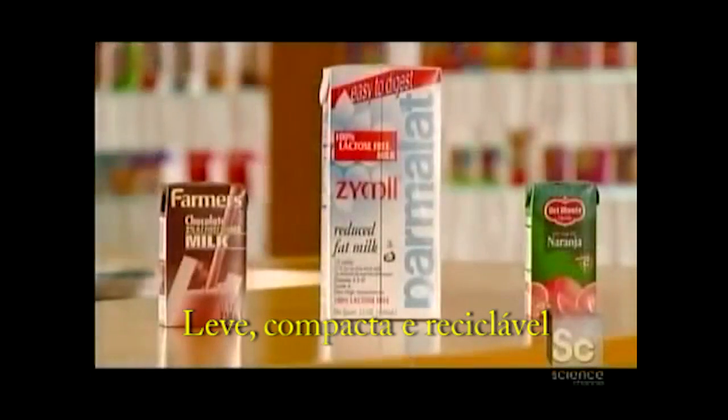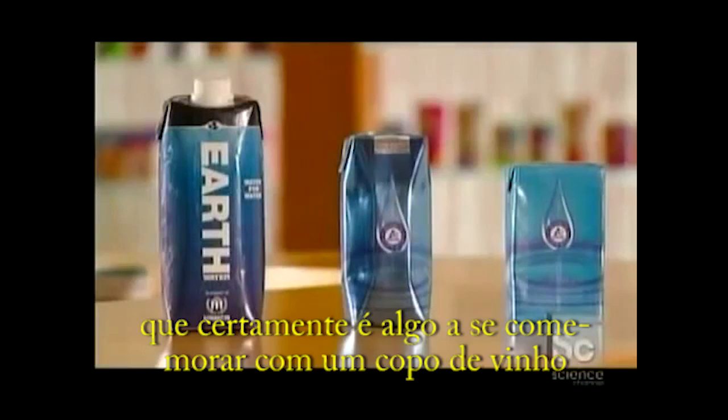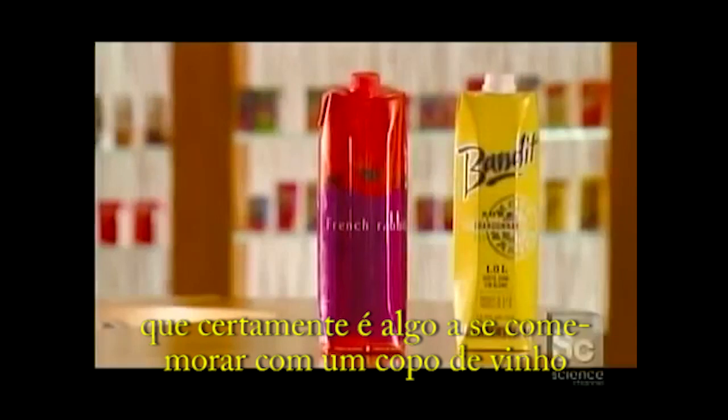Lightweight, compact and recyclable, Tetra Pak containers are eco-friendly. And that's certainly something to celebrate over a glass of fine wine.